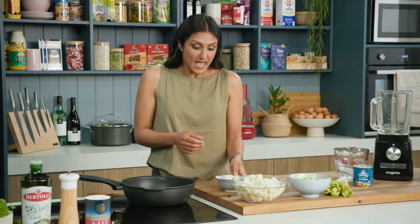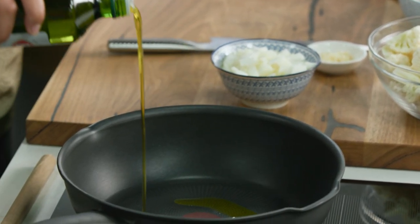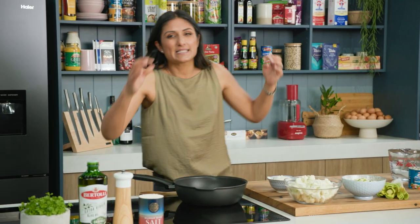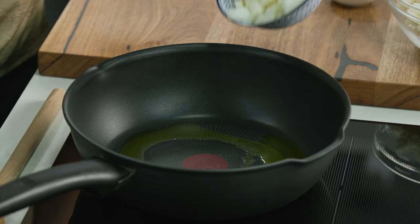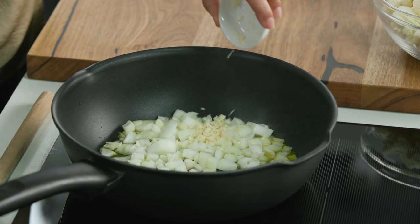My cauliflower and zucchini soup is an absolute winner for getting veggies into your diet. I love cauliflower — it's such a versatile vegetable. It picks up the flavor of things beautifully, it adds nuttiness to food, and that is what I'm going to do with this soup. I'm going to show you just how brilliant cauliflower can be.